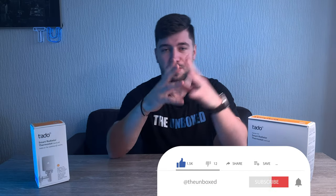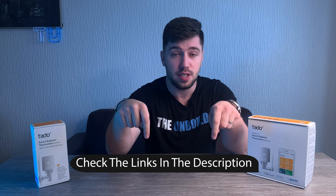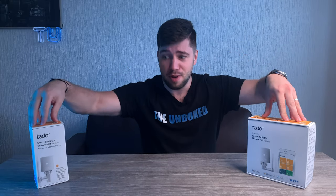Today we'll be unboxing the smart radiator thermostat starter kit from Tado and also an add-on to that. I'm Adrian here with The Inbox bringing you tech unboxed and reviews. If you're new to this channel, consider subscribing. At any point in this video, check out the show notes and links in the description below. I list all the details and everything I forgot. Don't forget to smash the like button and let's jump into this unbox.